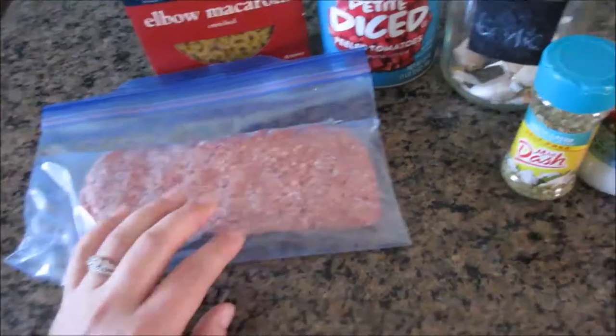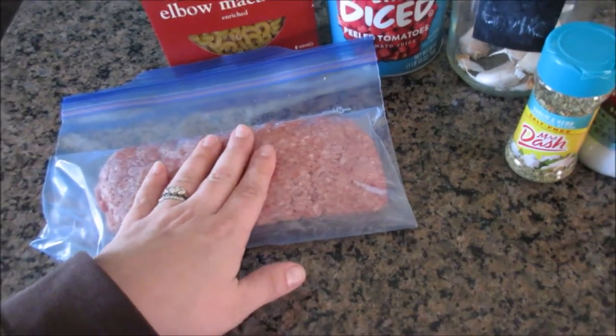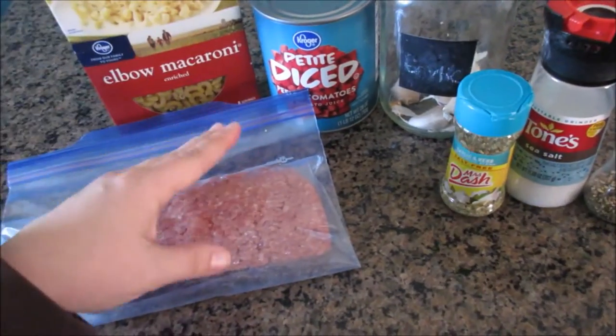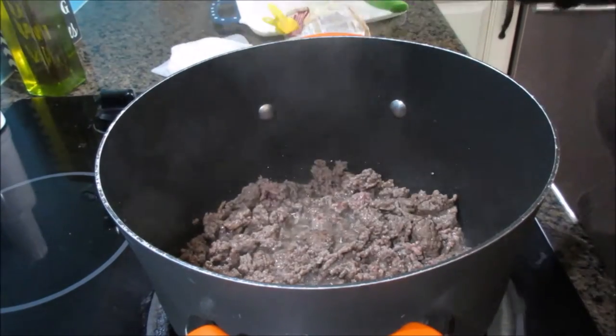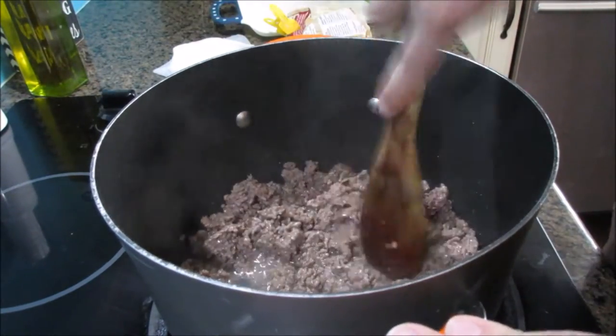So the first thing I'm going to do is brown my hamburger, then drain it, cook my noodles, then put the tomatoes in and let them do their thing. I'll just show you everything once it's coming together. So I have my ground beef going, and my noodles are done and just sitting in a strainer.